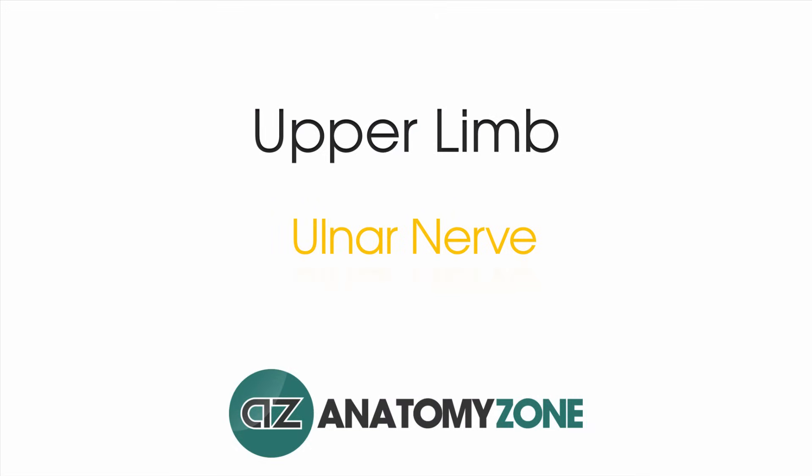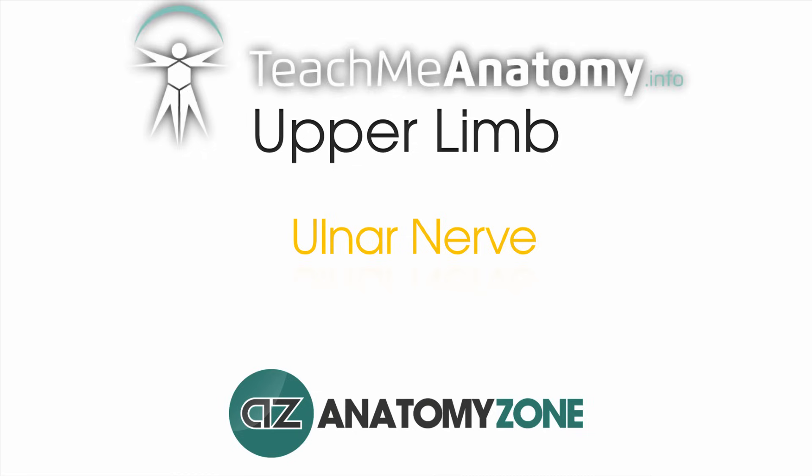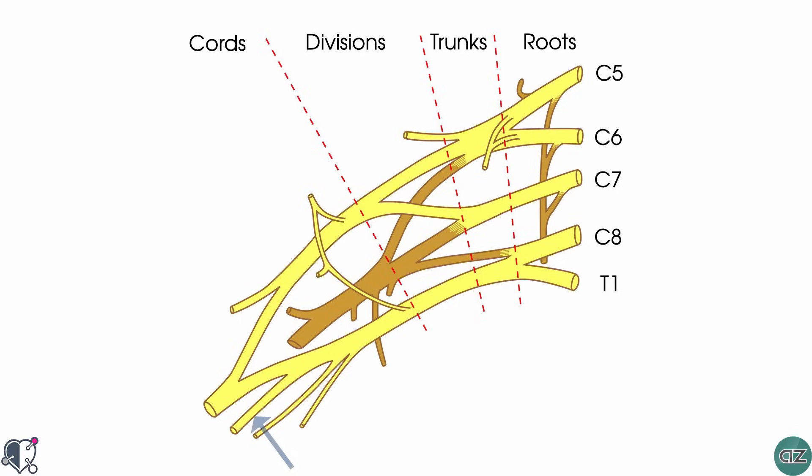Hi, this is Peter from AnatomyZone and in this tutorial we're going to take a look at the anatomy of the ulnar nerve. This video is a collaboration between AnatomyZone and teachmeanatomy.info. The ulnar nerve is a major peripheral nerve of the upper limb. It's derived from the brachial plexus and is a continuation of the medial cord, containing fibres from spinal roots C8 and T1.